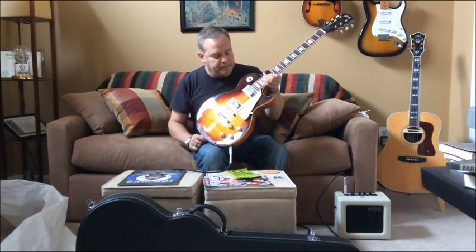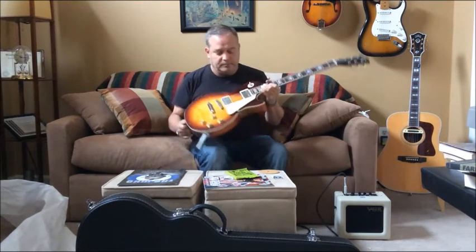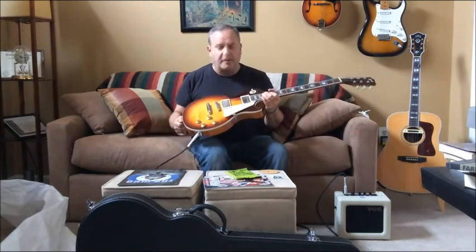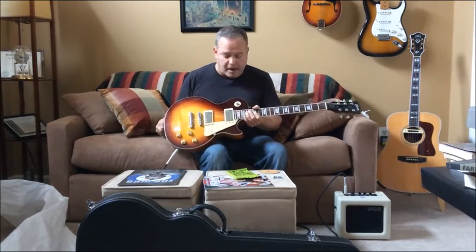The pickups, however, are not wax potted, so they're probably gonna squeal a little bit if I crank the gain. I don't know what they're gonna sound like — we'll find out in a little bit. I'm just gonna noodle around a little bit with my practice amp here. I don't want to overdrive the mic on that video recorder, so I won't get too loud.